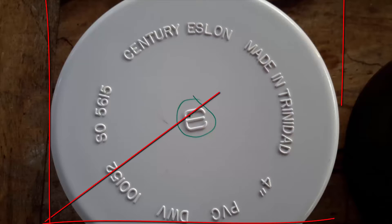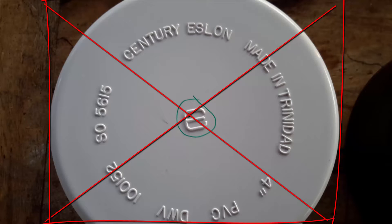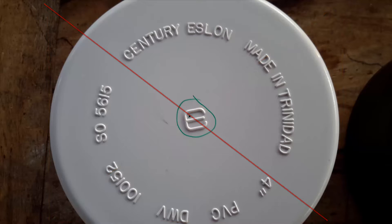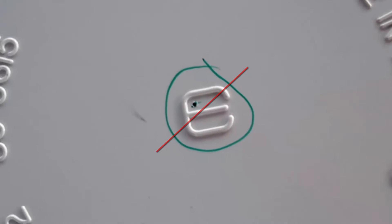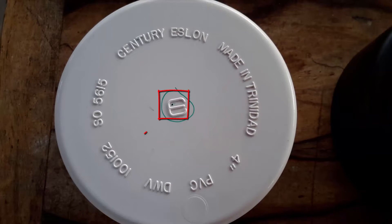First, measure the outside of the 4-inch PVC fitting and get the diameter. Once the measurement is determined, split the measurement in half — that is the radius. Then mark the center of the 4-inch PVC fitting taking measurements at different points around the fitting. Once the center is determined, take a nail and slightly tap the center spot using a hammer. The little dimple made will provide a dead-on spot for the drill to make the 2 and a half inch diameter hole.